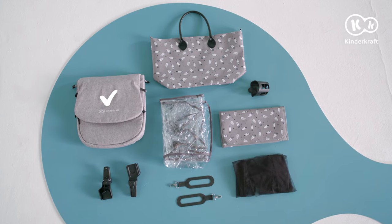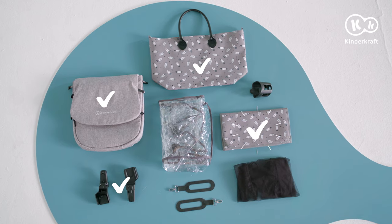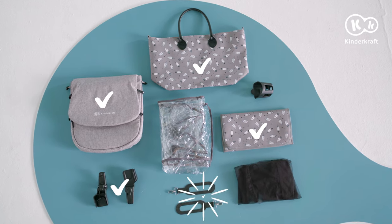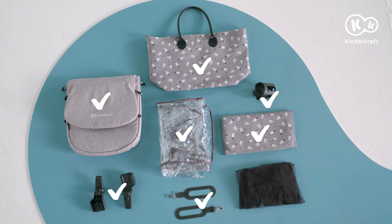A foot muff, 2 adapters, bag, changing mat, 2 bag hangers, a cup holder, rain shield, and mosquito net.